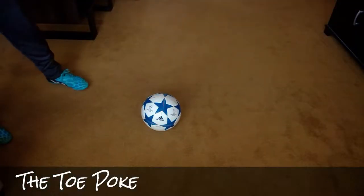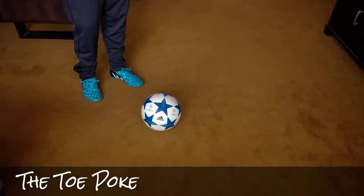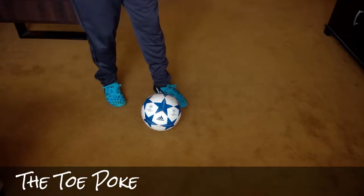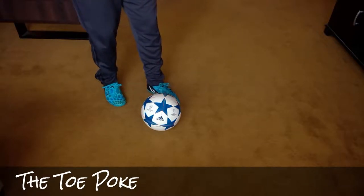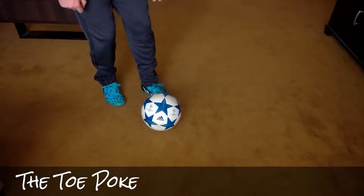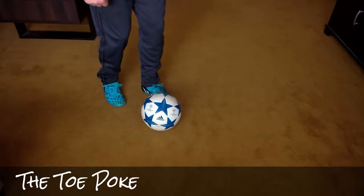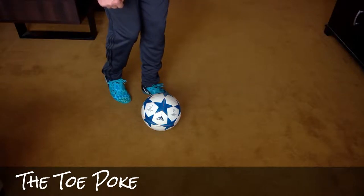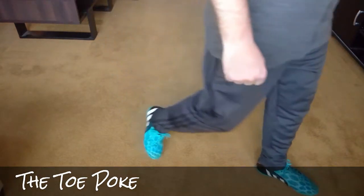One that you'll see pretty often, and I've seen used quite a bit when I was in Oakland for the tournament, is the toe poke. Basically what they do is just a poke with the toe of the shoe — exactly what it sounds like. They set themselves up, plant foot usually a little bit behind the ball, step over it, balance on their plant leg, and then just a little poke with the toe of the boot.